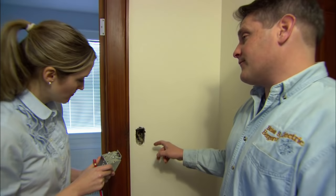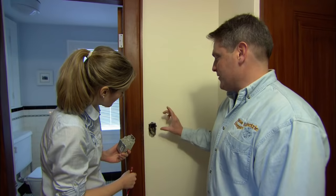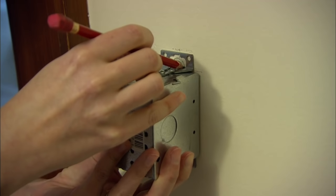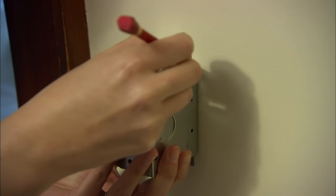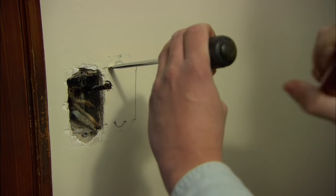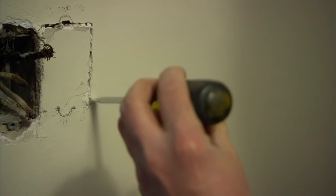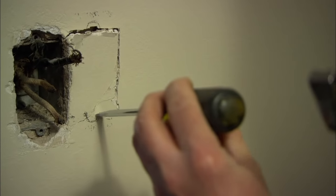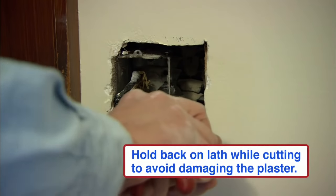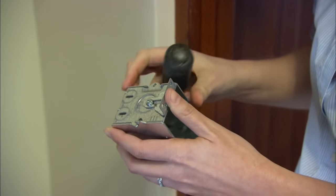What we have is a metal box from the switch we took out, and we're going to expand this for the new control for the fan. So we need to trace the new metal box on the wall and cut into it. Old plaster crumbles very easily, so I'm going to chip away at the lines and then cut with the saw. I've unscrewed the side of the old box and now I'm going to take the side off — you can do the same with the new box.